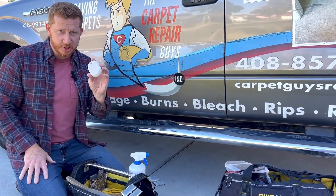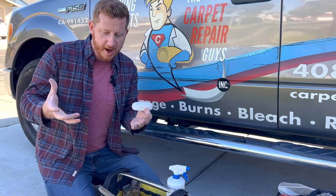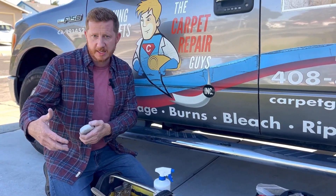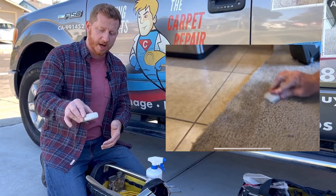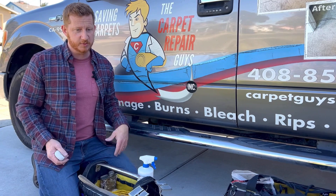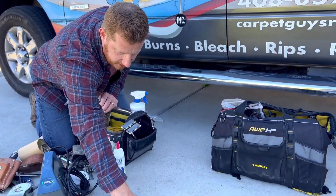Pumice rock — not just for pedicures anymore! In carpet you're often patching areas that are worn and old. If I'm taking a carpet from a closet that matches, or if the customer has leftover carpet, I'm going to want to beat it up and age it. So I'll actually rub this on the patch. In some severe cases I'll take the patch piece outside and rub it on concrete — that's what I did for years.